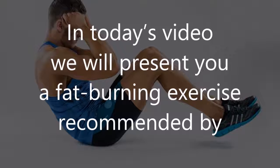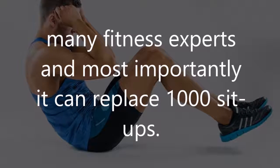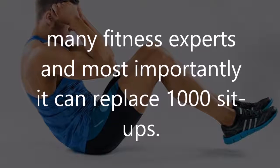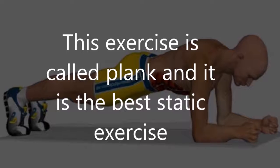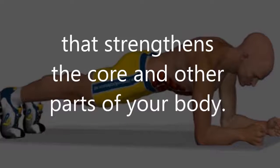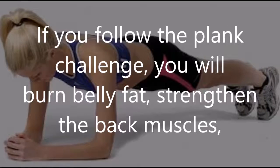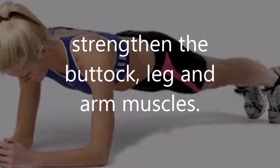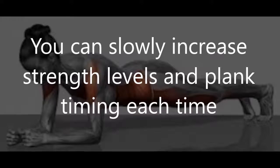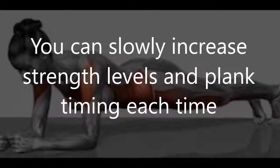In today's video we will present a fat burning exercise recommended by many fitness experts, and most importantly it can replace 1,000 sit-ups. This exercise is called the plank, and it is the best static exercise that strengthens the core and other parts of your body. If you follow the plank challenge you will burn belly fat, strengthen the back muscles, buttock, leg, and arm muscles.